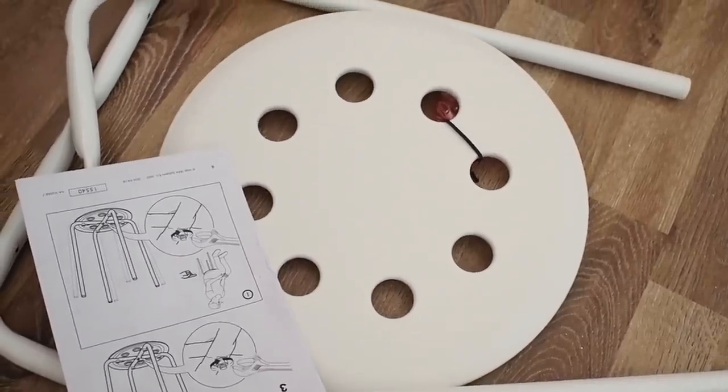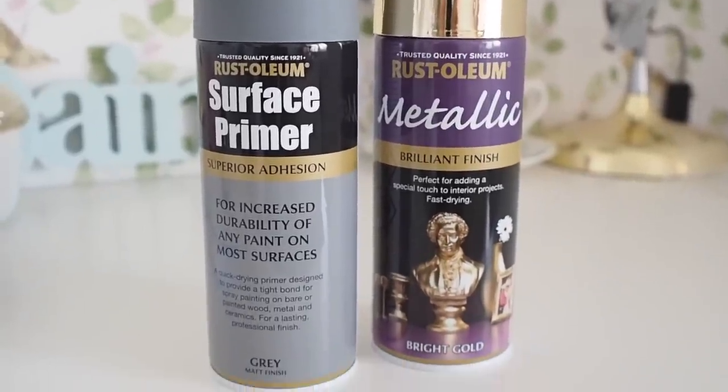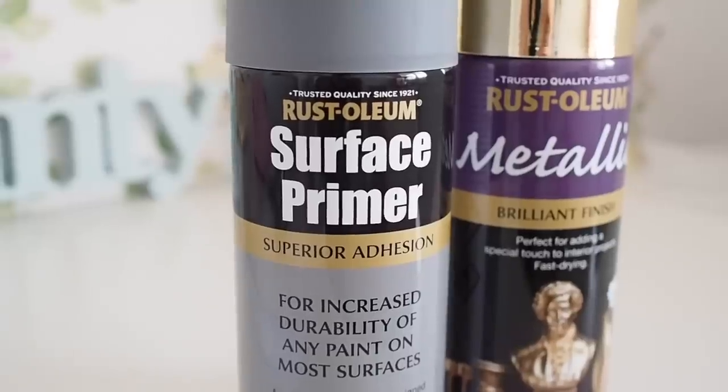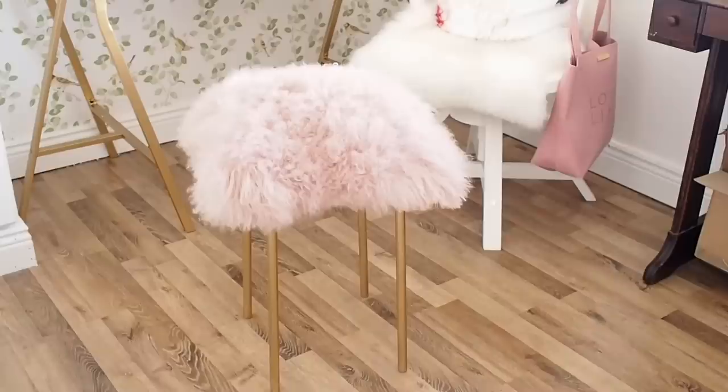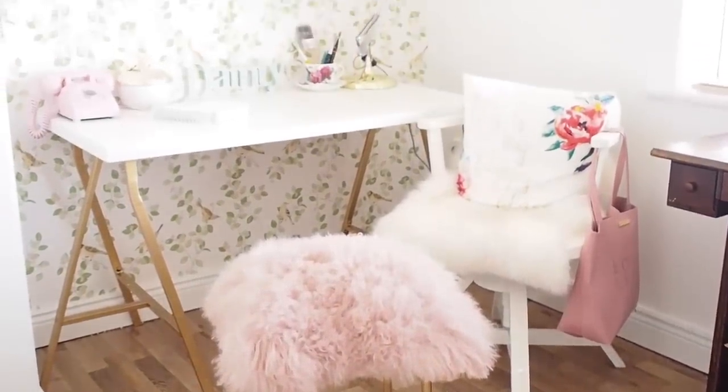She used a white fur cushion and sprayed her legs gold, whereas I've gone for a pinky Mongolian sheepskin. So what you will need for this DIY: head to IKEA and get the Marius €3.50 stool — it comes in black, white, and possibly other colours, but it doesn't matter because you're going to be spraying it anyway. You'll need two spray paints: a surface primer from Rust-Oleum, and then your colour of choice. I went with bright gold to keep with the colour theme in my home office.